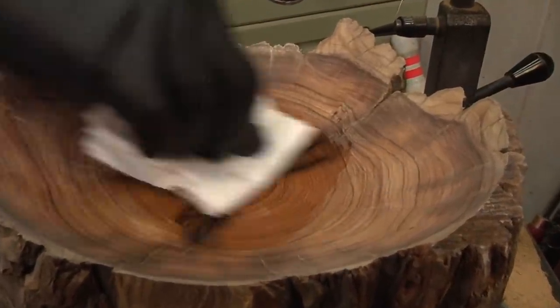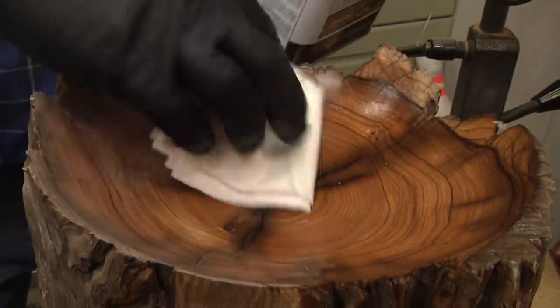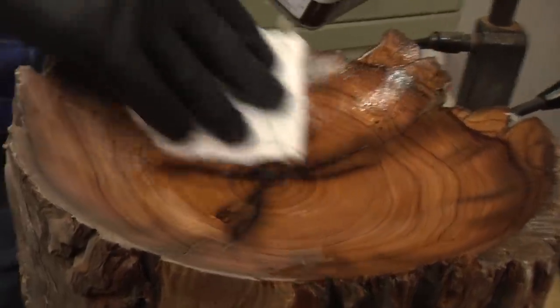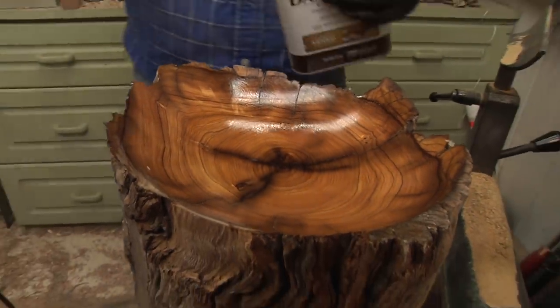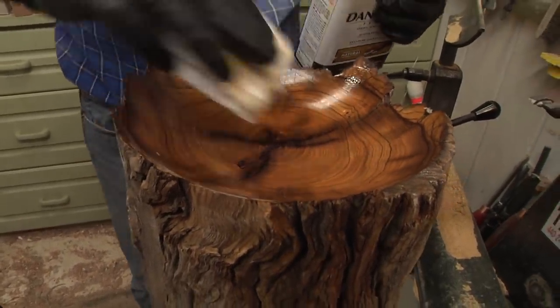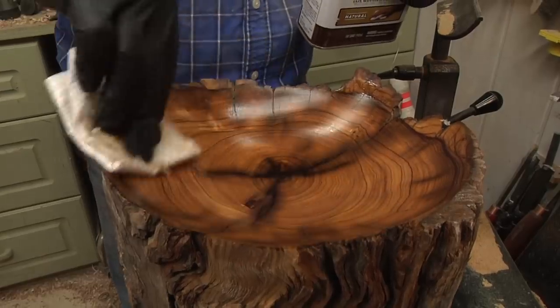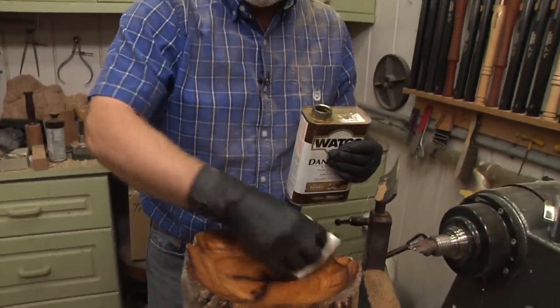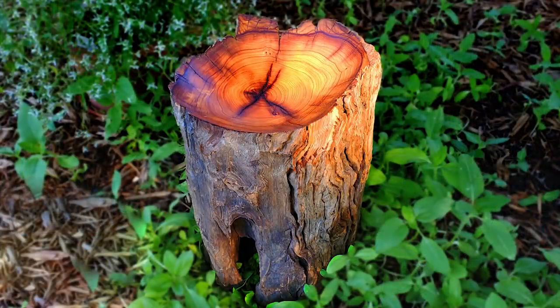I actually only sanded at 220 grit on this. It is so hard that it didn't need any more sandpaper. That olive wood is just popping, isn't it? I mean, this is really cool. I don't get a chance to do much stuff in the artistic bent, but this is really neat. I love the way we kept the natural look of the log and now we've exposed the beauty of the wood at the same time. So that is how you make a tree trunk bowl out of a hard piece of olive wood.